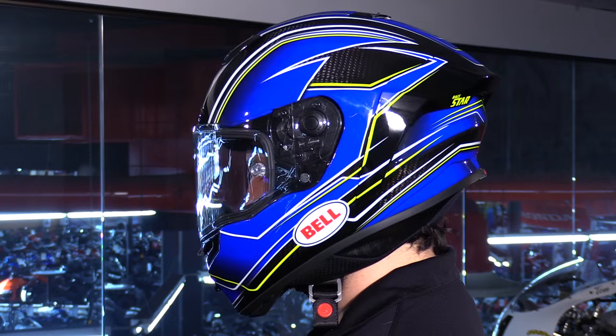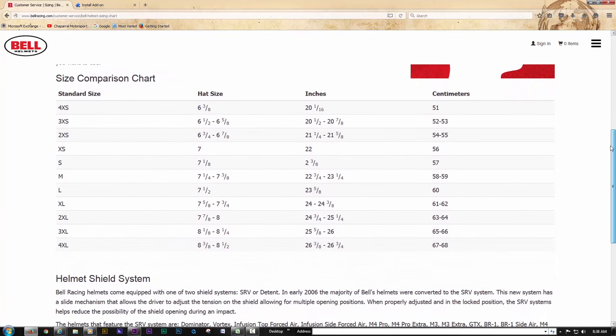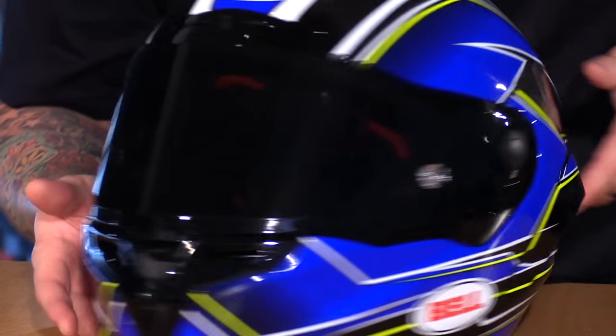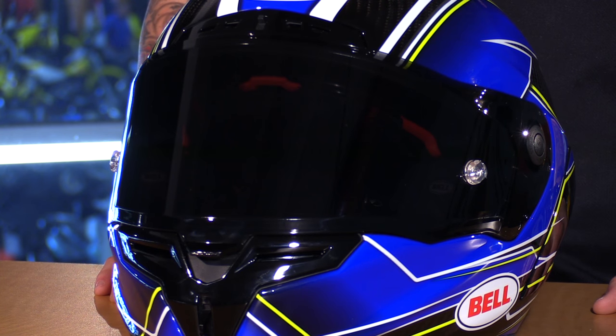I measure 56.5 centimeters, so looking at Bell's size chart, that puts me right between a small and a medium — I would definitely order a medium given how snug this helmet fits. Moving on to the face shield: it's made with a high-grade polycarbonate, which results in Class 1 optical clarity. This helps reduce strain on the rider's eyes, keeping the rider more focused and reducing fatigue.